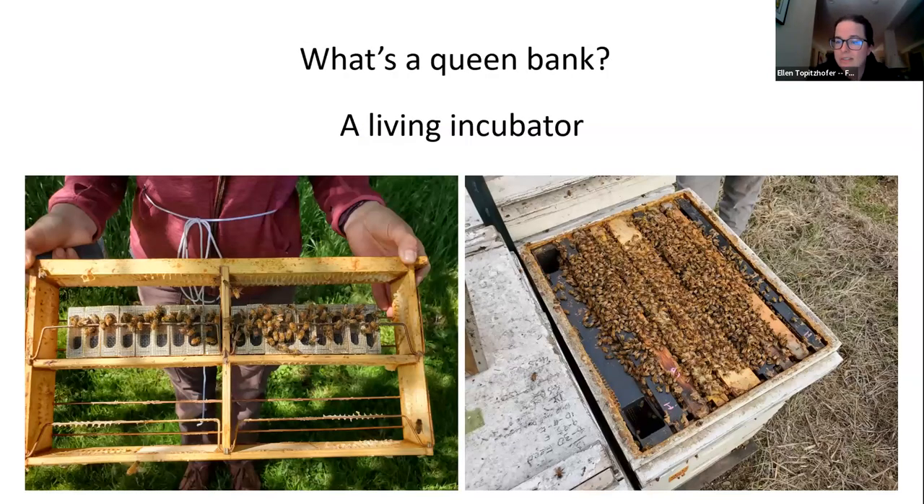What is a queen bank? It is a living incubator — a honeybee colony that can host multiple queens. There are different ways to do it and different types of equipment, but all in all it is basically an incubator that hosts queens for a fair amount of time if you need it.